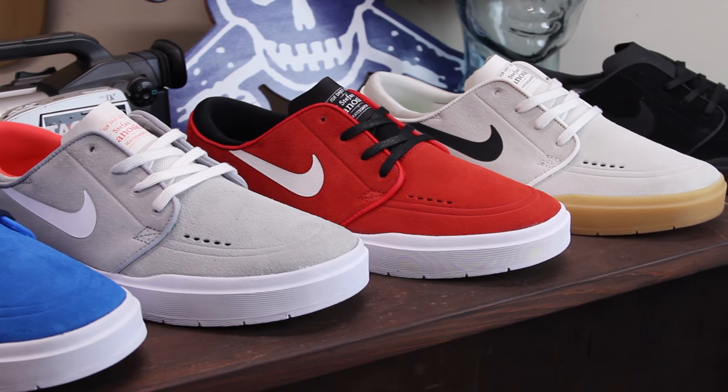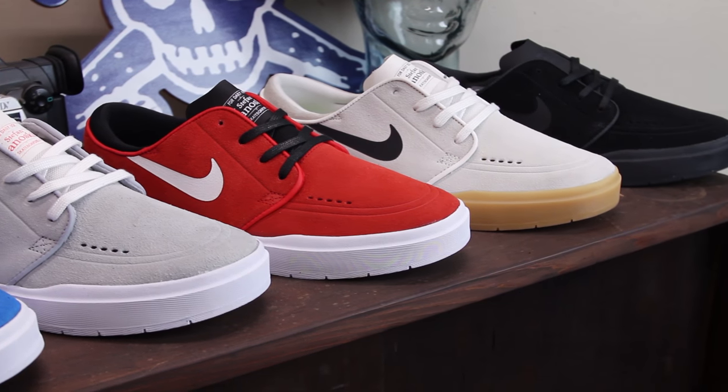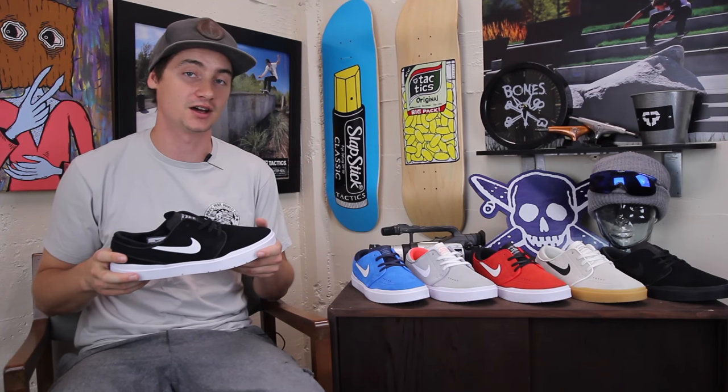It comes in a ton of different colors, dropping fall 2016. If you have any more questions, drop those in the box below or head over to tactics.com to check them out.